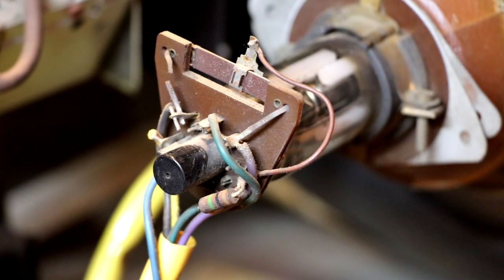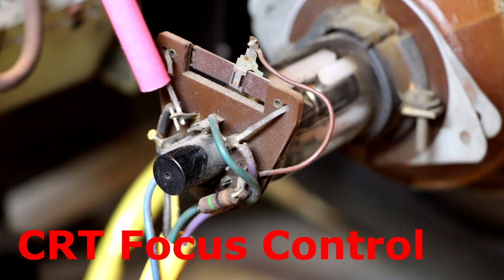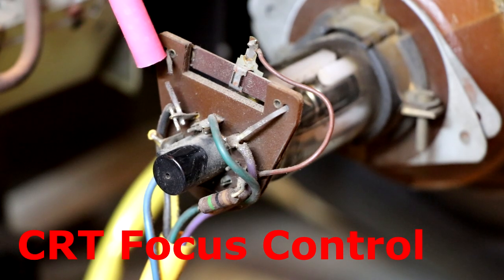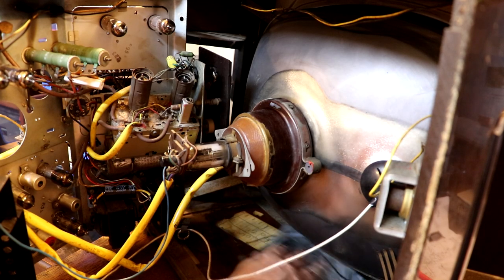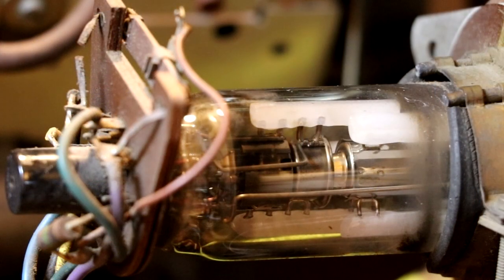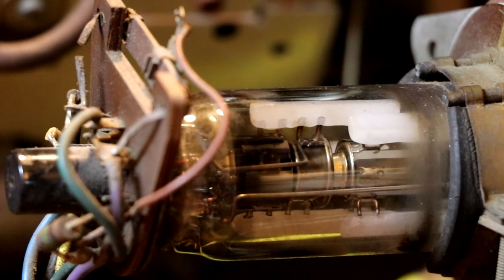I've just noticed at the back of the CRT there's a linear potentiometer - one of those rails where you slide the wiper up and down to set the resistance. But I can see that one side of the potentiometer, the wire on it has been cut away. I'm not sure why somebody's done that or even what that control does. I'm sure it's not always a good idea to get things wet, especially around line output transformers, but because of my asthma I have to try to remove as much dust as I can.